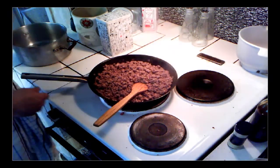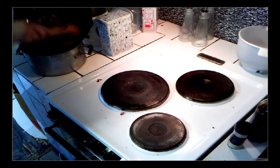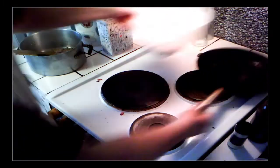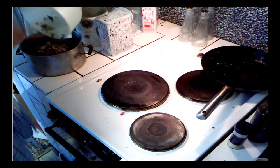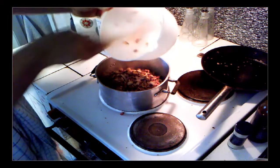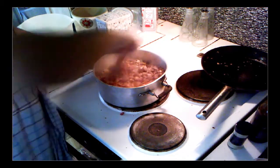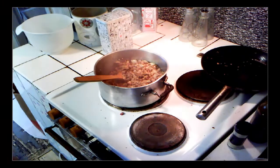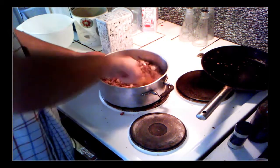I decided to finish it up in a pot, so I'm just going to pour the mincemeat over, to the side, and take the mushrooms, bacon, and onions and put them in as well. Put it back on the stove and mix it around. I got an SMS — sorry about that — it was just a friend wanting to know how the cooking was going.